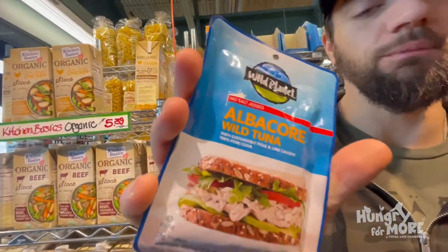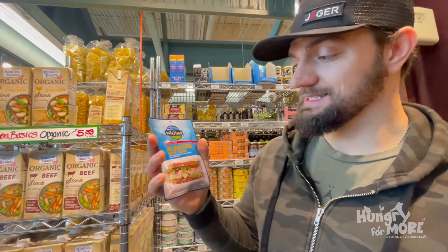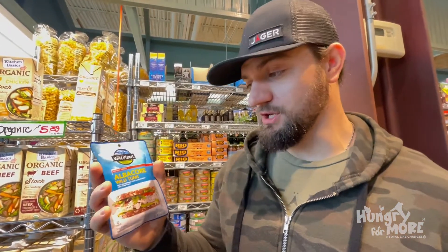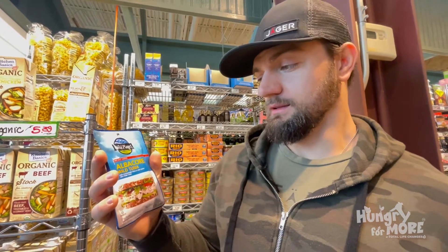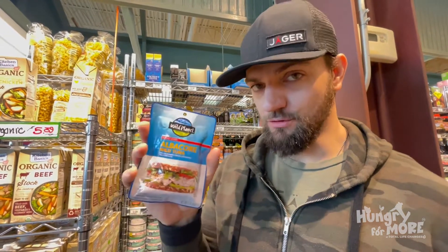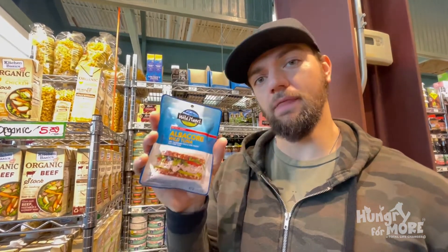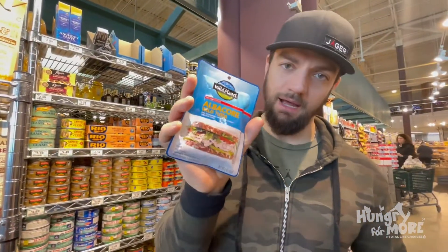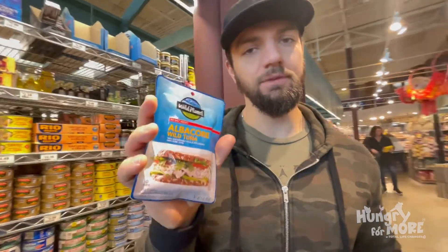Alright, here are our main ingredients. We're getting wild tuna. I tell you what, this is probably the best tuna you can get. You don't have to get this one — you can go a little bit cheaper. But if you're looking for the real line-cut wild tuna, not processed or farm-raised, this is it. You might pay a little extra, but hey, it's worth it.